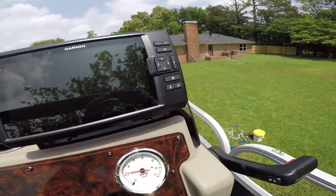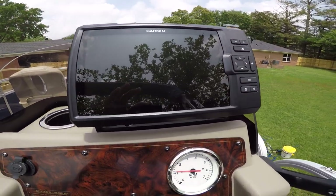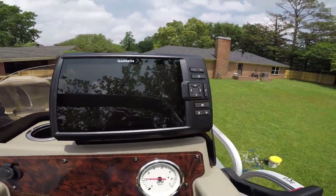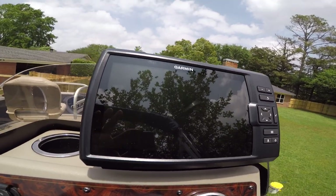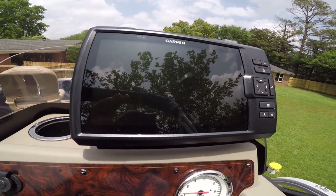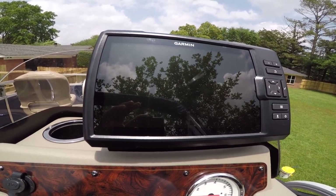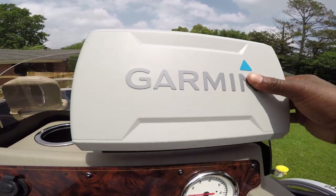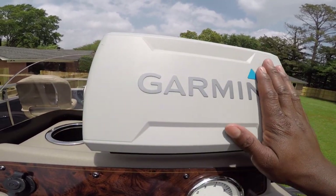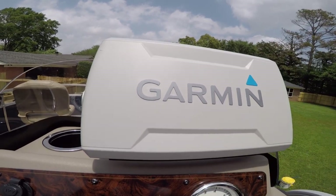I went with the Garmin Plus 9 SV, so I get side view and down imaging with GPS and Active Captain maps. It does not contain an SD card, so everything you're pulling is from your own data, though you can download maps to it. I can see and fish exactly how I want with this massive screen. I kept the old one as a spare, and I can pair this with a Garmin LiveScope or Garmin 9 Scope in the future. It didn't affect my battery at all — I'm loving this upgrade.